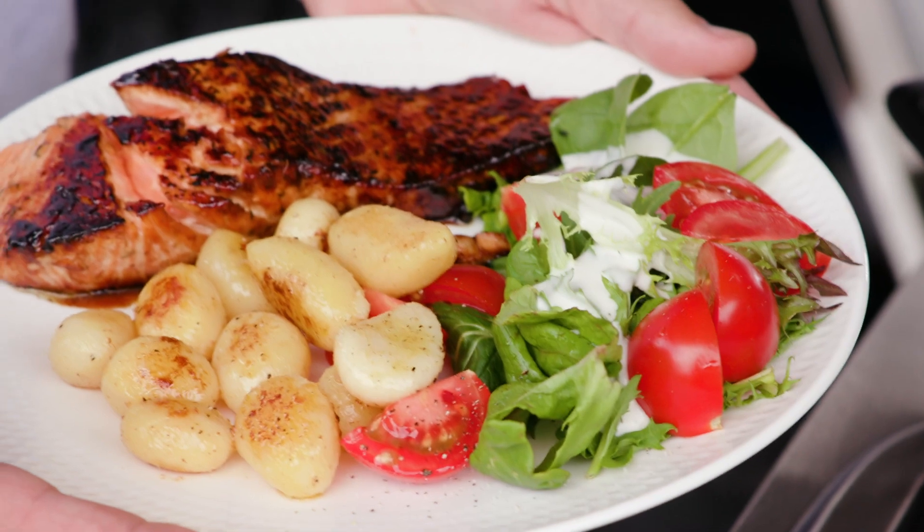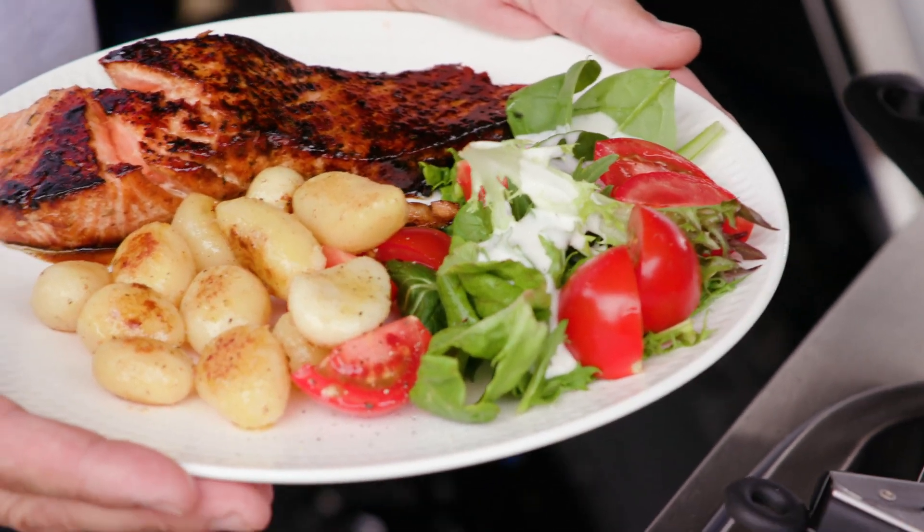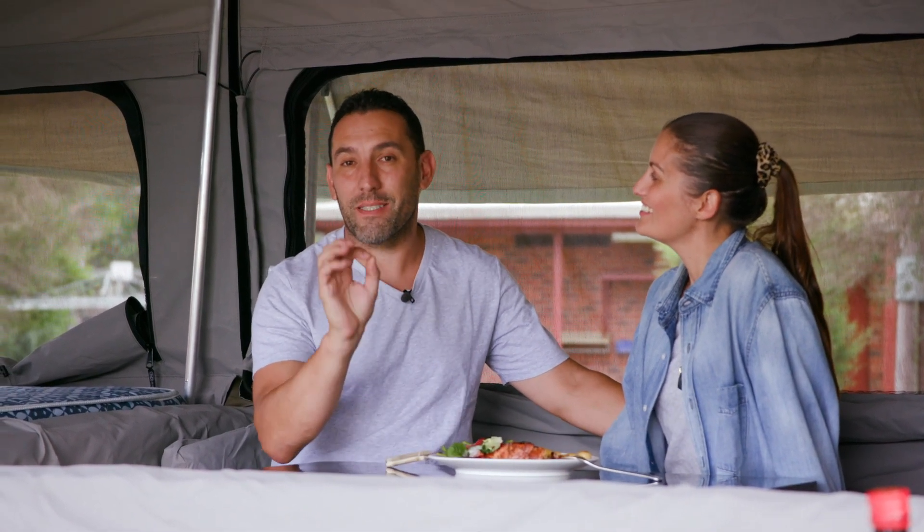There you go guys — another success story, another simple Go RV Camping Cuisine. If I can do it, you can do it. Guys make sure you check out our website for all our recipes — all the details are there. Stay tuned for next month's simple meal.